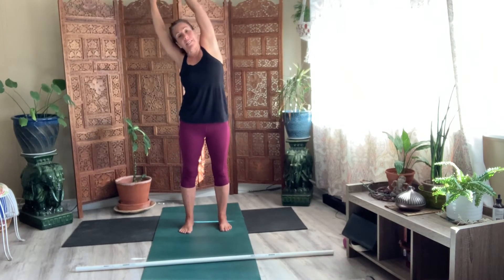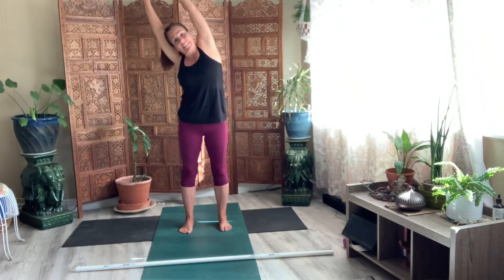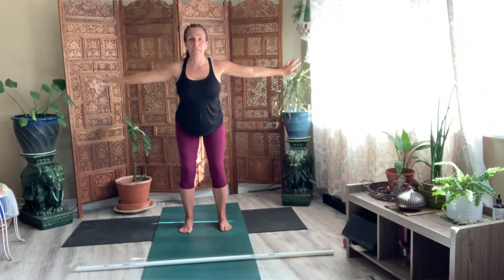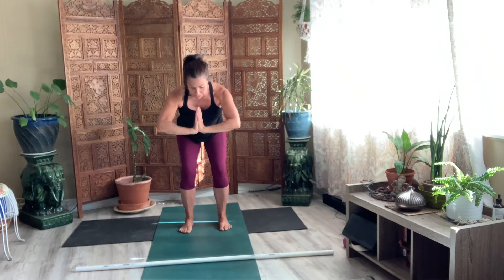One more time. First side, other side. Second side. Bring it back to center. Release your hands. Come to a chair. And then take your palms. Push your palms together. Try to bring the heels of your hands together.